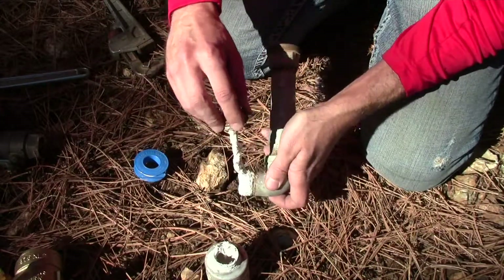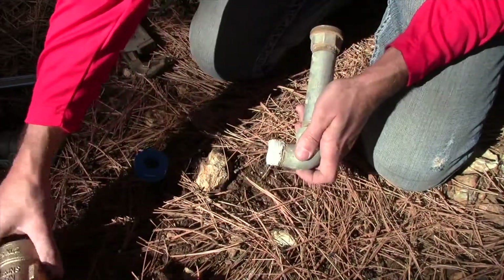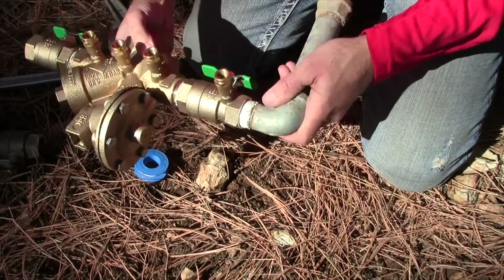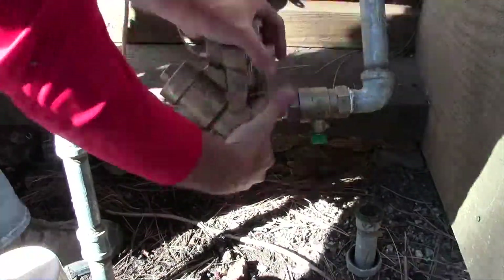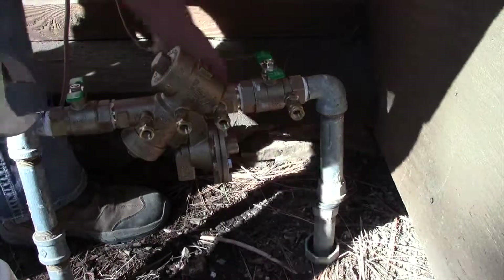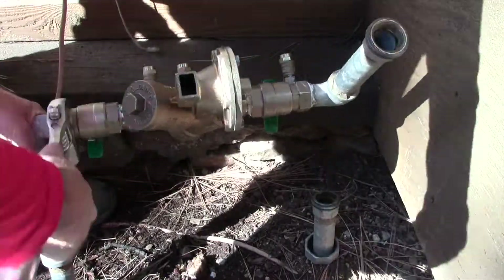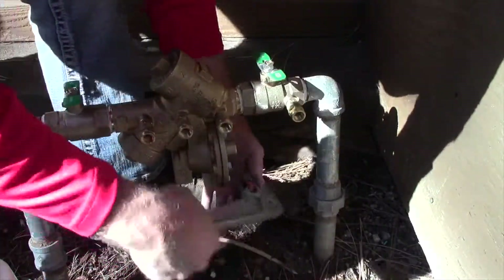Then we'll screw this one back on — make sure you remember how it went back on. It's a little bit long so I just need to tighten this up, which will pull it over a little bit — you don't have to crank it too hard.